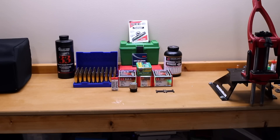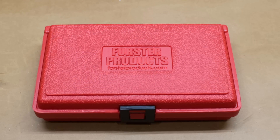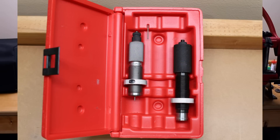Let's talk about dies. We really can't do much to our brass without a good set of dies. For this project, we are going straight to the Forrester bench rest set. This should be an excellent set of dies. I have sets in 6.5 Creedmoor and 300 Blackout. They have given me more consistent results than others that I have tried, so we're going to start off with hopefully a great set of dies, and not end up evaluating five different sets like we did when we started our 6.5 Creedmoor series.